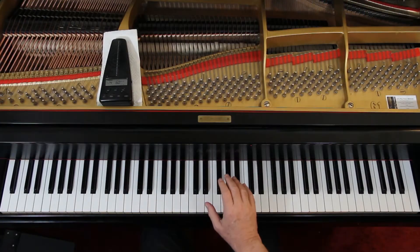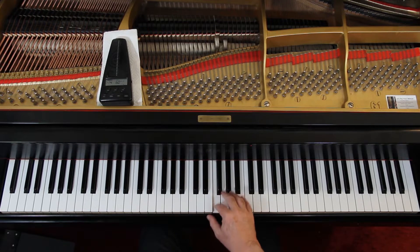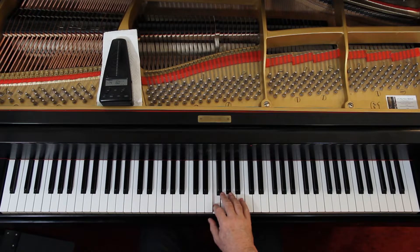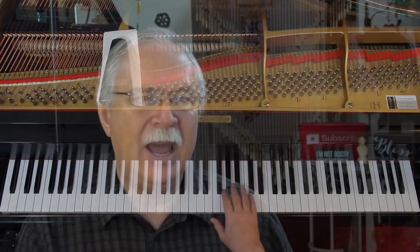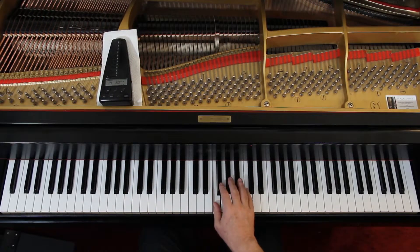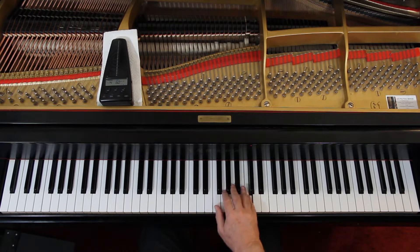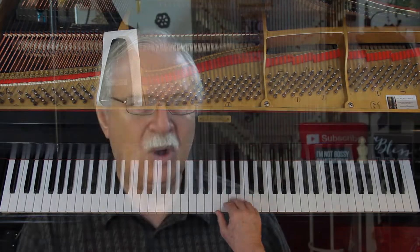Second line, second measure. One and two and three and four and. You're playing on the ands — that's always fun to do. Start with the first measure of the second line: one and two and three and four and, one and two and three and four and. Leave out the little grace note for now, just play the note. One and two and three and four and. Watch this counting carefully — a lot of syncopation in this piece.